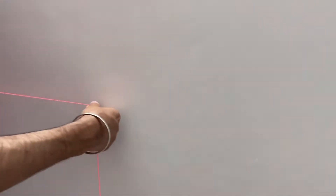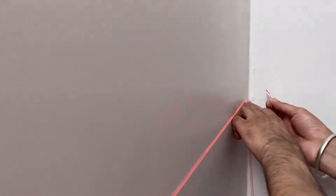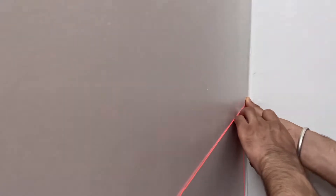सबसे पहले हम memory wall create करेंगे। सारे photo frame straight line में हों, इसके लिए हमने floor से ऊपर की तरफ जितनी height पे photo frame लगाने हैं वो measure कर लिया, और एक thread लेके दोनों तरफ tape से paste कर लिया। इससे हमें एक straight line मिल गई।